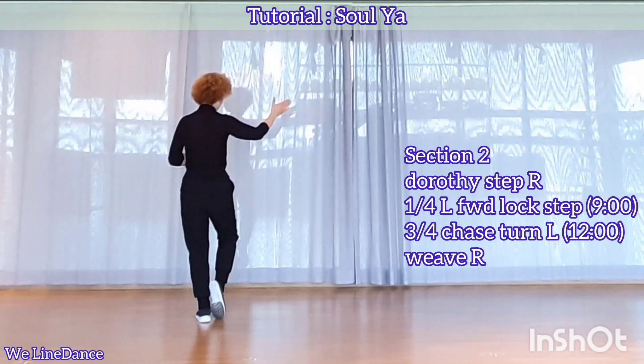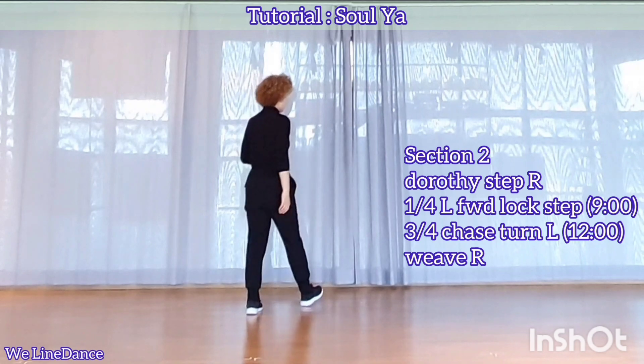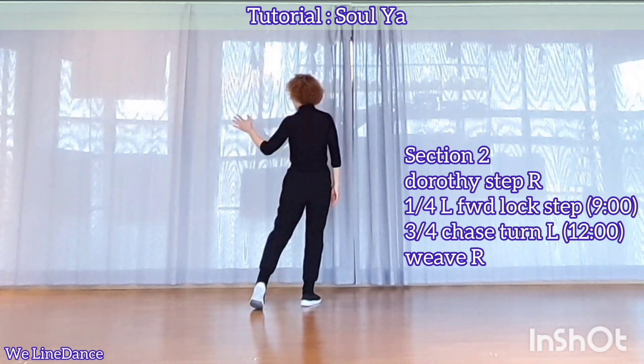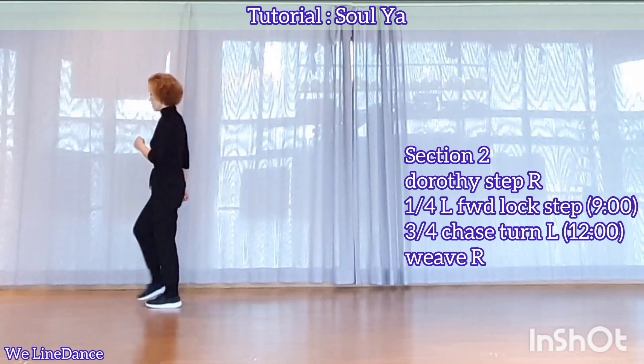Section 2. To your right, diagonal, dorsi step, step forward, lock behind, and step forward. Up-quarter, turn to your left, forward, lock step, and step forward.